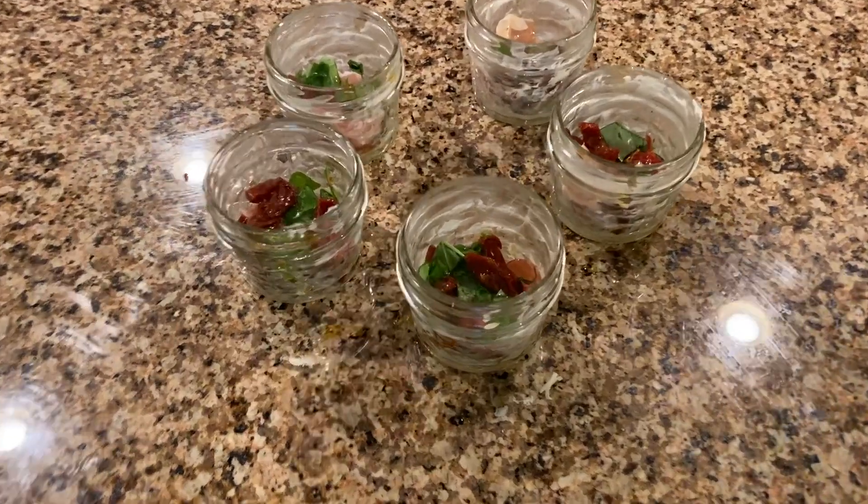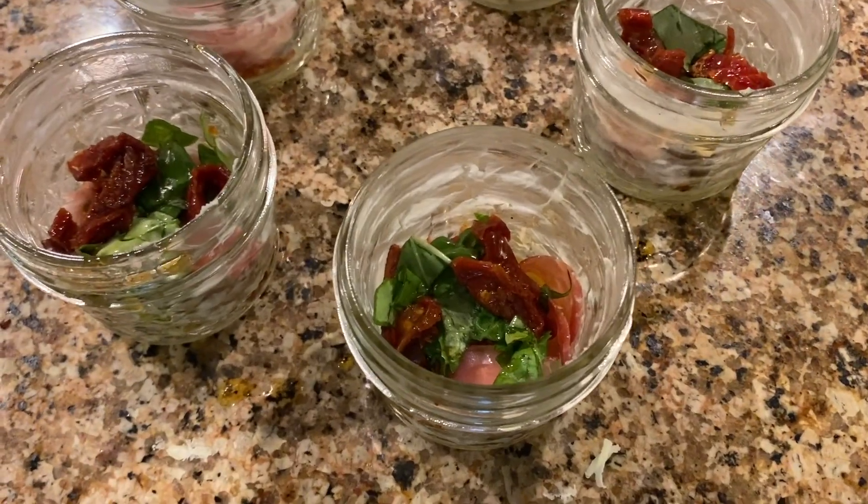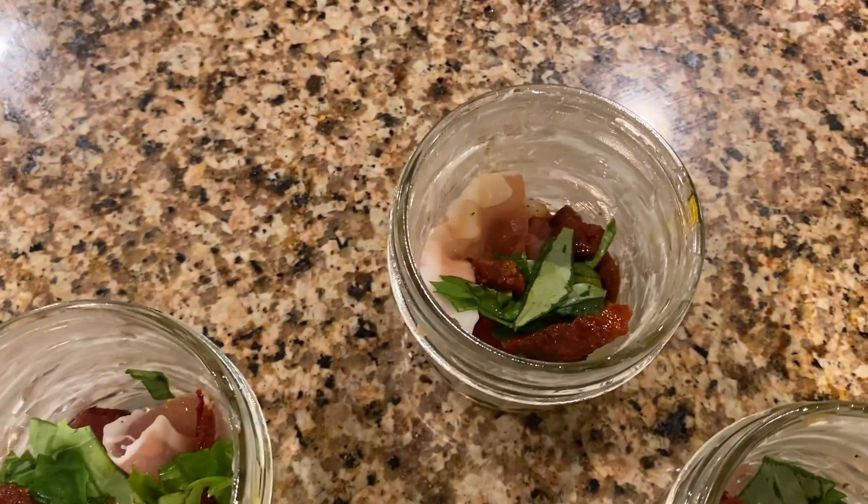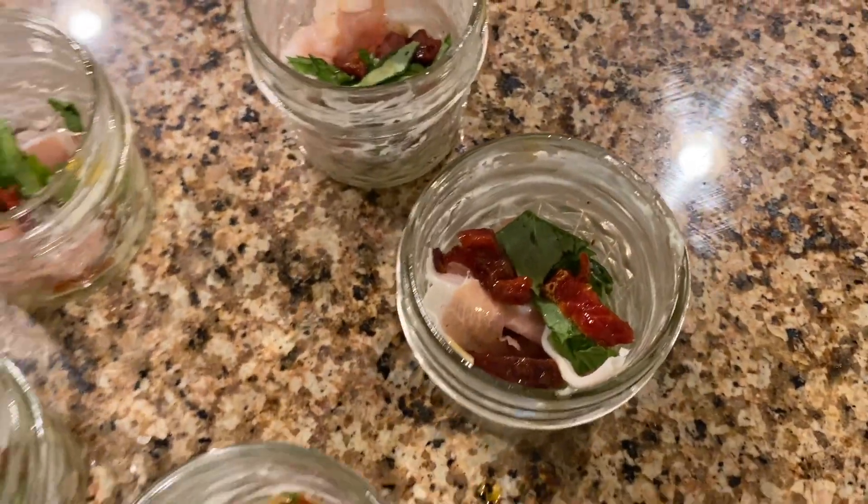What I love about this recipe is it's very customizable. You could use different proteins like some cooked chicken or some cooked beef. You can also use kale, spinach, or any type of vegetables to your liking.